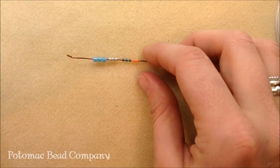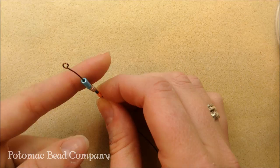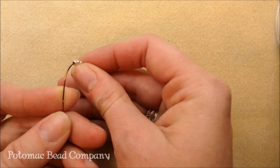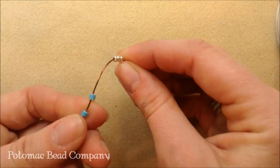Another important thing when you're looking at them is that the Delica beads have a large, large hole. That's because they don't have those pinched rounded edges like the seed beads do. The seed beads, when you look at them, still have a decent size hole, but it's not as large. Here's the difference in the hole size.